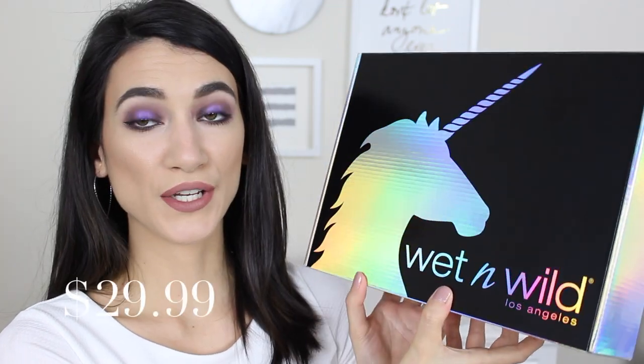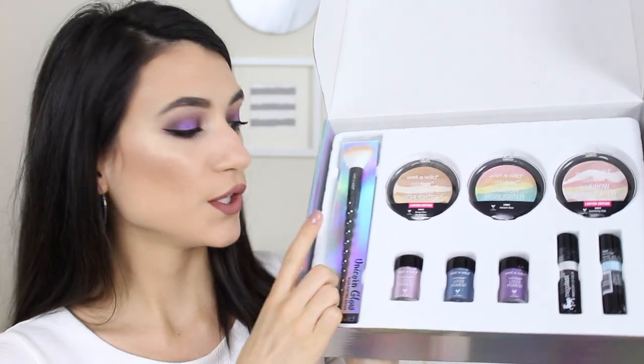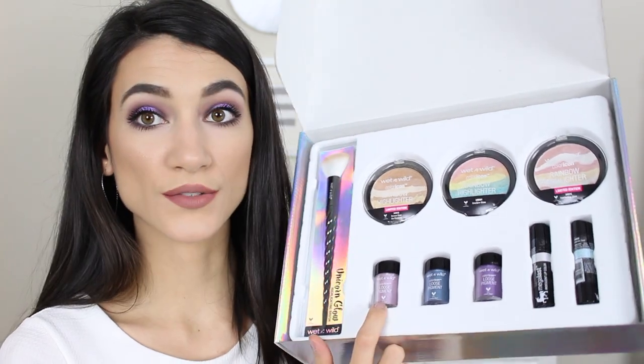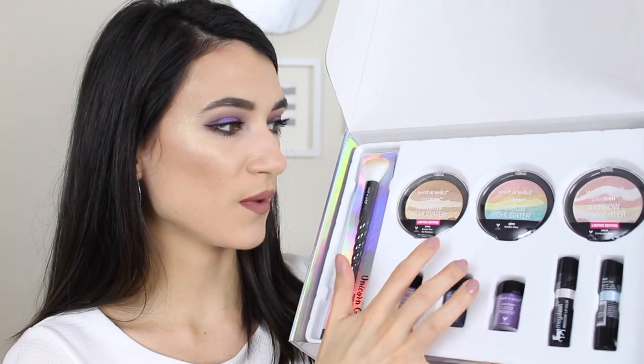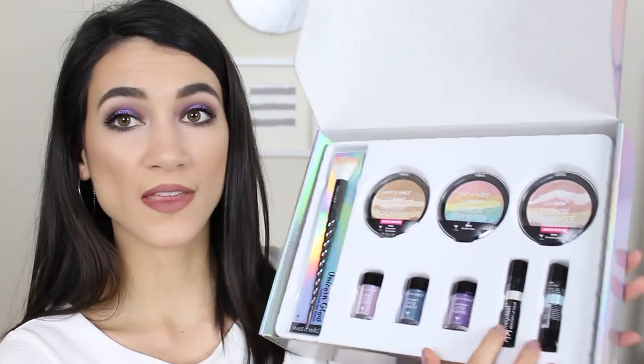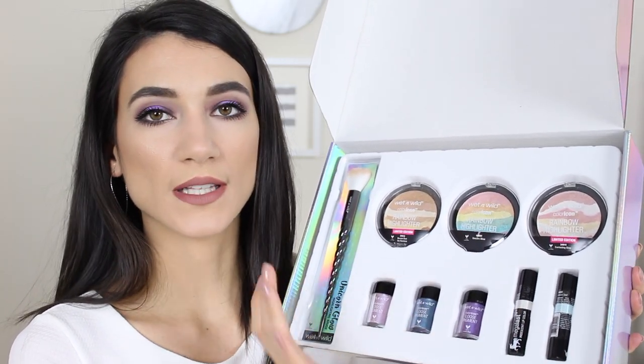The main first impression I wanted to share is this brand new collection from Wet n Wild — their new unicorn collection, which looks so gorgeous. What comes in the collection is a new unicorn glow highlighting brush, three limited edition loose pigments in summery colors, three different highlighters, and two iridescent lip colors that are kind of like iridescent lipsticks slash lip toppers. I'll be swatching all of this throughout the video and giving my final thoughts at the end.